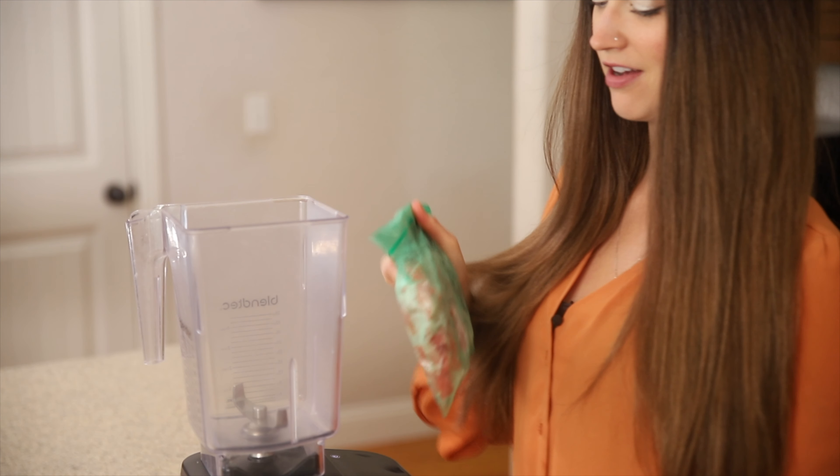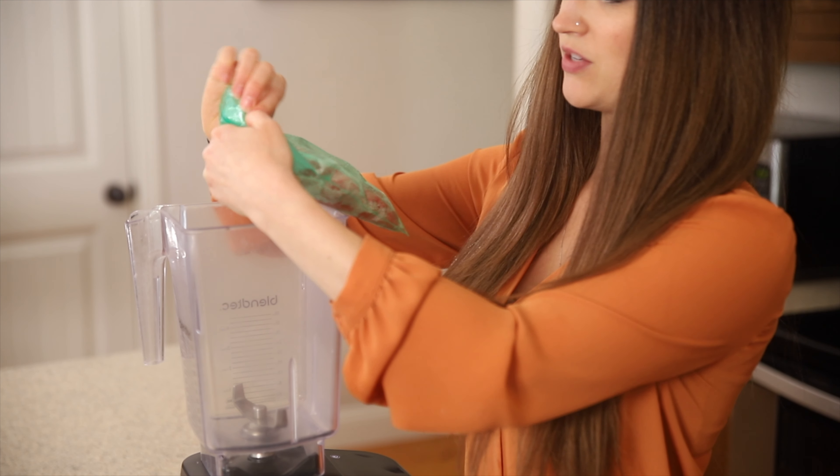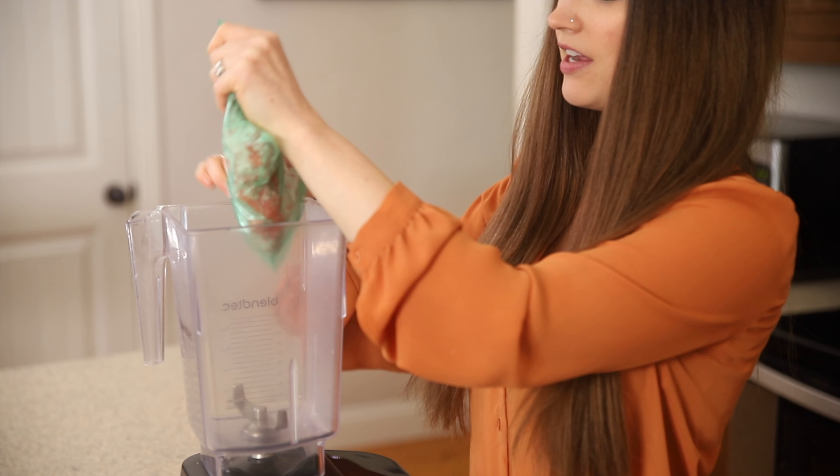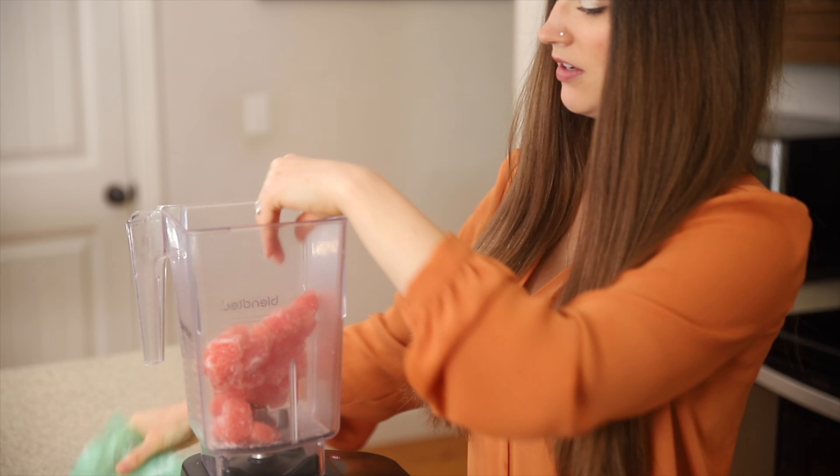Our fruit is all nice and frozen. Just put it into a high-powered blender — I love my Blendtec. I like to break it up a little bit, or else it makes it really hard to blend if it's just one big chunk.